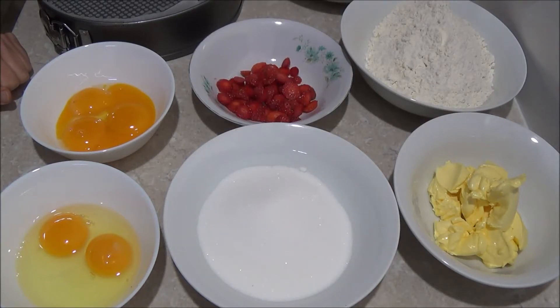Hello! Today we will be making Teenage Mutant Ninja Turtle Strawberry Cake Pizza.